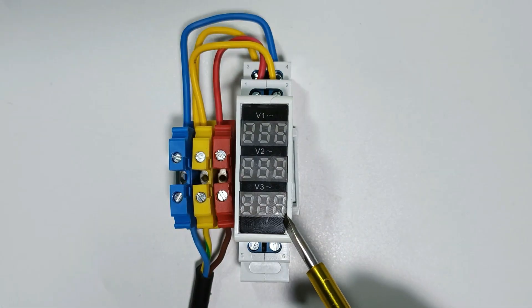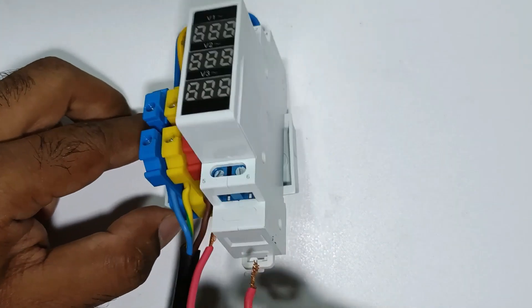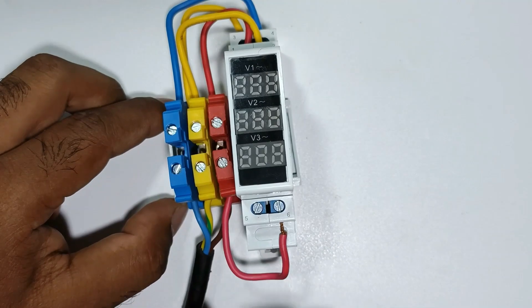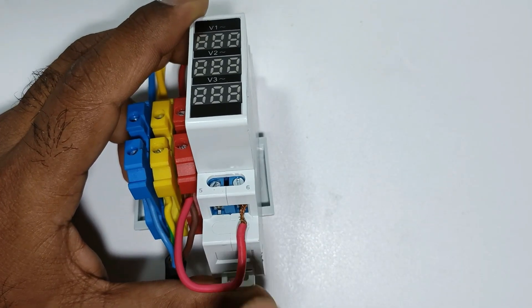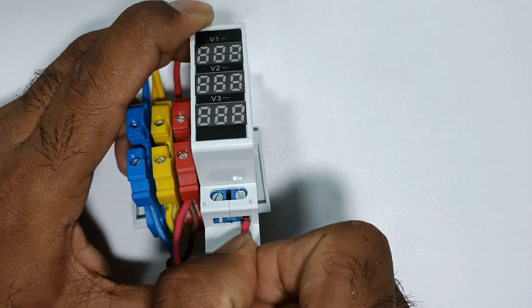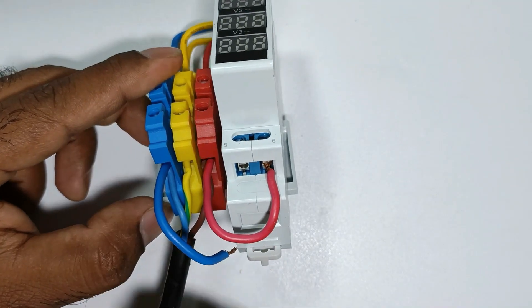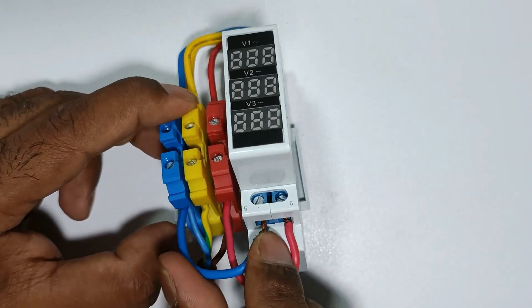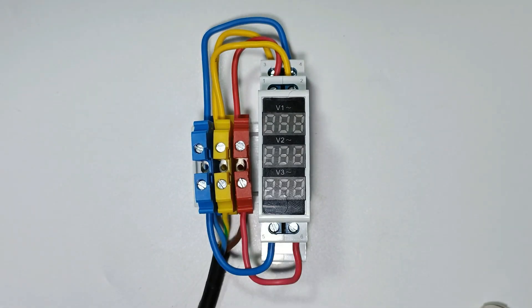With the third voltmeter, I want to measure the voltage of R phase and B phase. I connected this red wire with R phase power supply and took the other end to connect with either terminal five or six of the third voltmeter — I am connecting it to terminal six. I am connecting another wire with B phase power supply and the other end to terminal five. The connections for measuring phase-to-phase voltage are now completed.